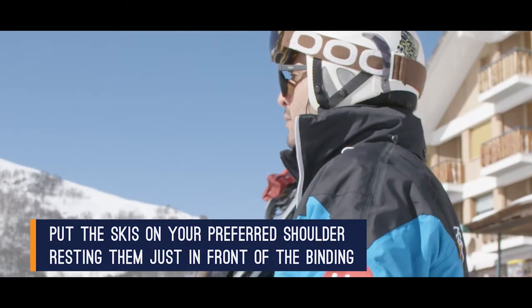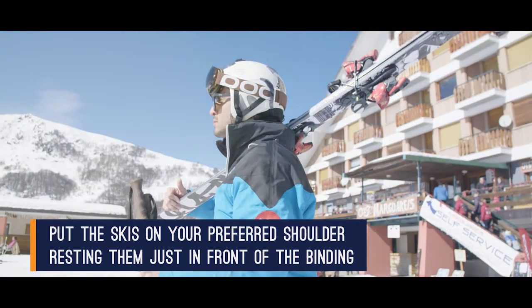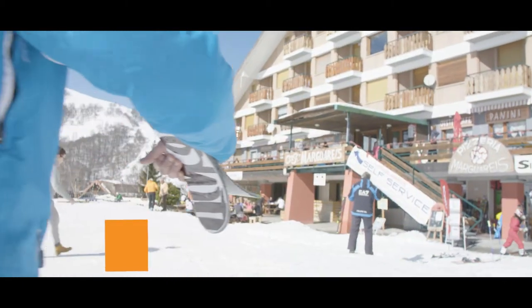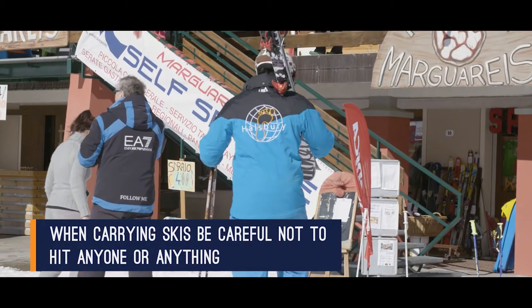Put your skis on your preferred shoulder with the area just in front of the bindings resting on your shoulder. When carrying skis like this, please be careful not to hit anyone or anything.